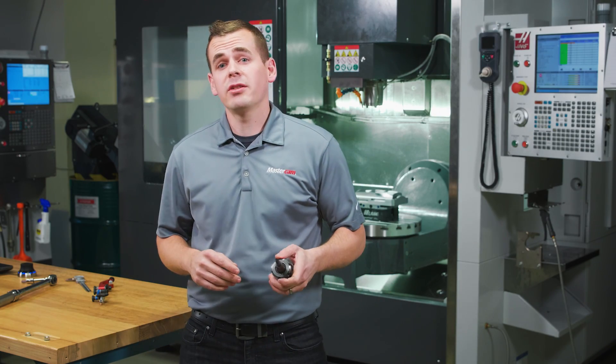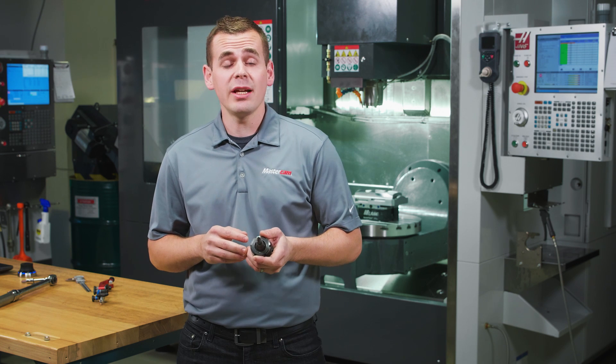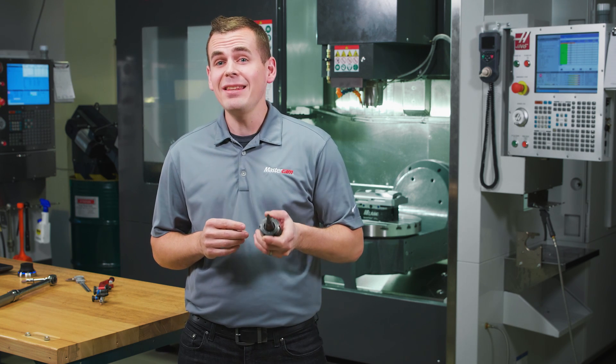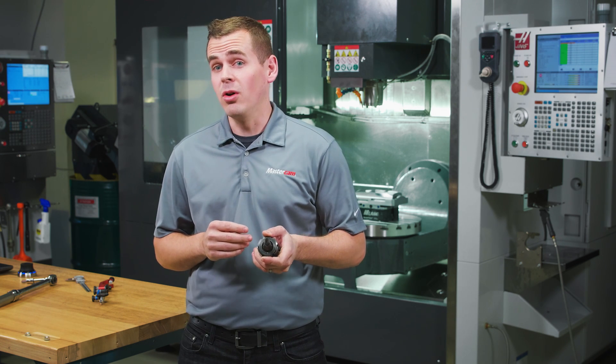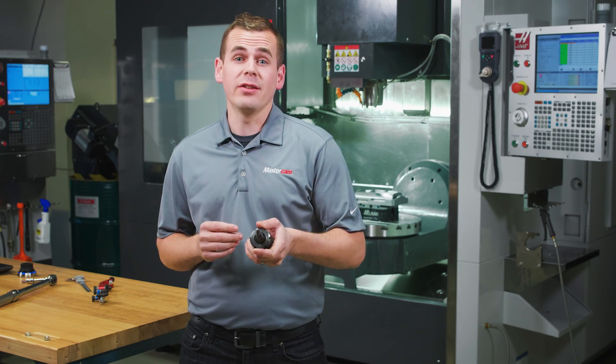Hi, I'm Jesse with Mastercam, and in this video we're going to talk about how the combination of Mastercam's accelerated finishing and the advanced 5-axis motion control of the Haas Next-Generation Control can help you get an amazing finish in a fraction of the time.